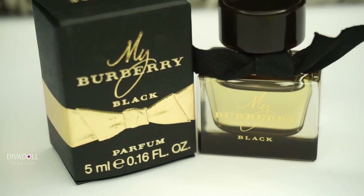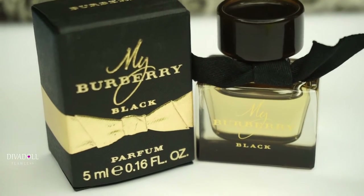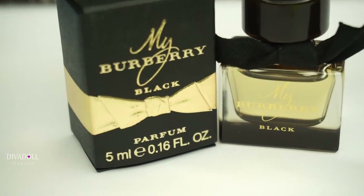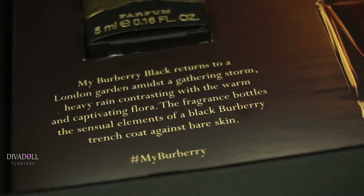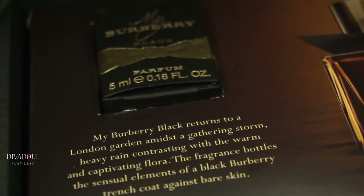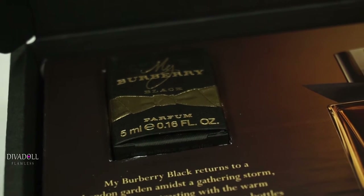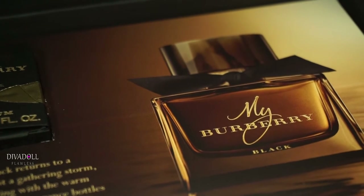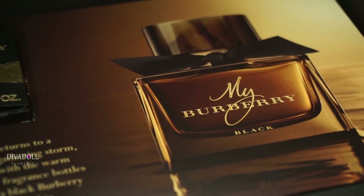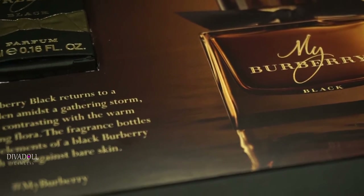Hey dolls, welcome back to Diva Doll Flawless. In today's video I will be doing a mini review of the My Burberry Black perfume. Really excited about this one because it's something that I was looking for, which is a fall, autumn, or even a winter fragrance. I did receive this miniature sample size free of charge via Octalian Burberry.